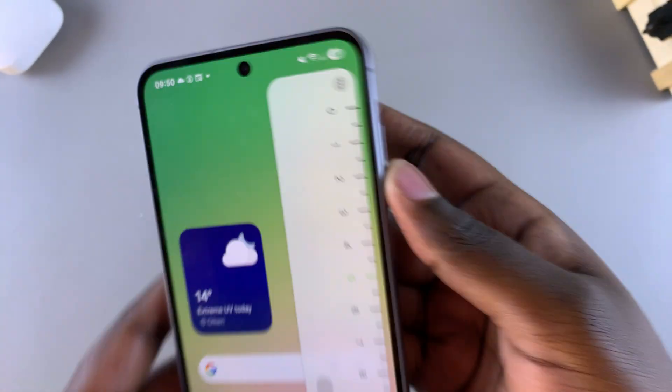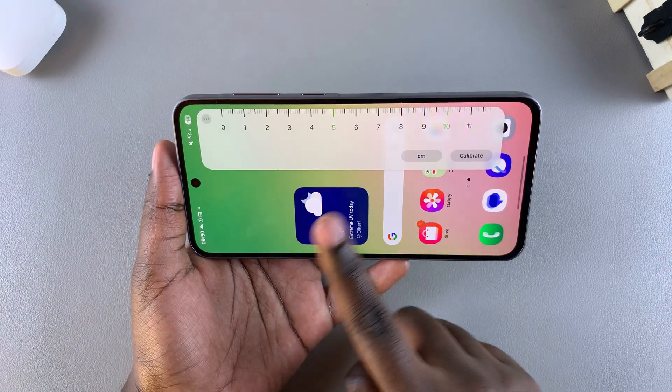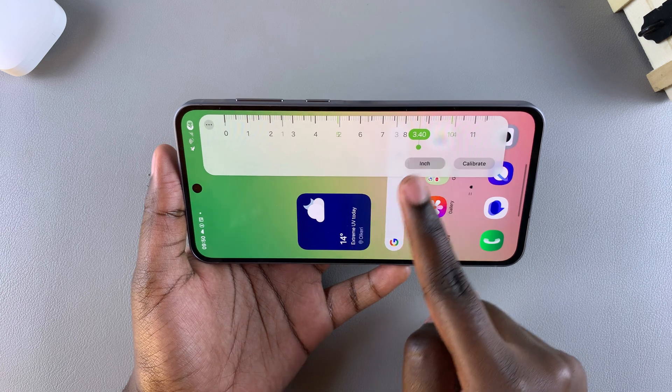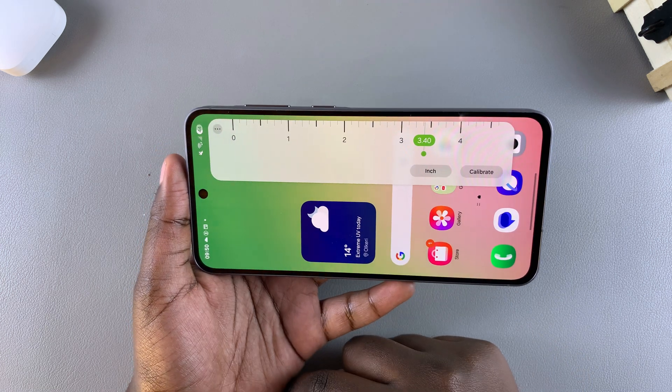Once you've selected it, you can now see your built-in ruler. You can have it displayed in inches or in centimeters — it's completely up to you to decide which option you prefer when measuring something.